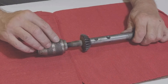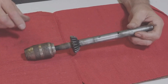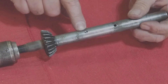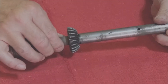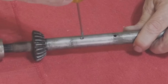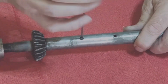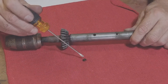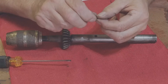Before I take the chuck apart I want to take this spindle off. It looks as though there's a slotted set screw in here, and I bet that has something to do with holding this spindle together. We'll find out. It comes out pretty easy — yeah, it looks like a little dog point set screw, a slotted set screw.